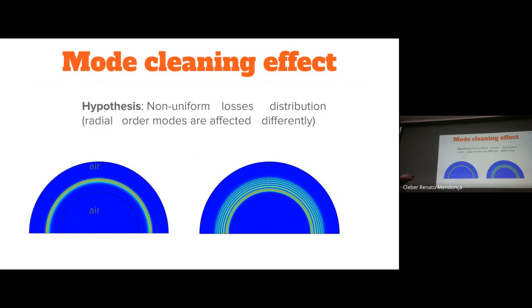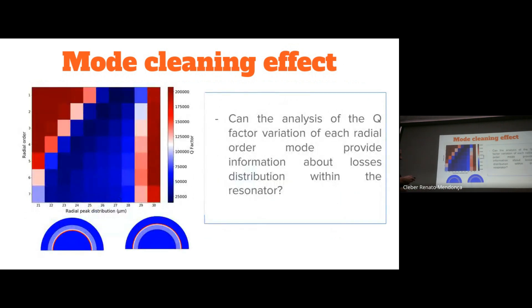If losses are located in a certain region, a low radial order mode would not feel these losses, whereas if losses are at the ring of the resonator, a higher radial order mode would feel these losses more, since most of the energy of that mode is in the inner part of the resonator. We can simulate a non-uniform distribution of losses: when losses are near the inner part of the resonator, the lower radial orders' Q-factors do not drop. But when losses move toward the outer part, the higher radial orders start feeling it more. So we would like to investigate whether, by looking at each independent radial order and their Q-factors, we can get information about how losses are distributed inside our resonator.